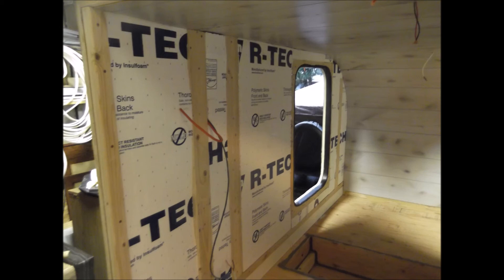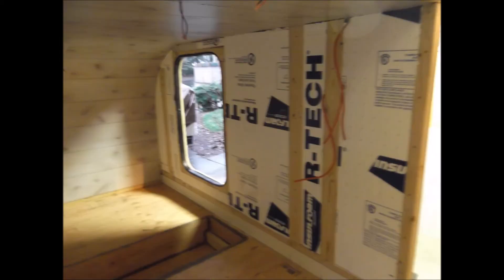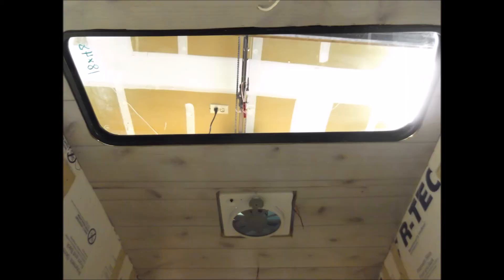Here I've got the insulation going in on the side walls. Here's a picture of the top, skinned out with the paneling.